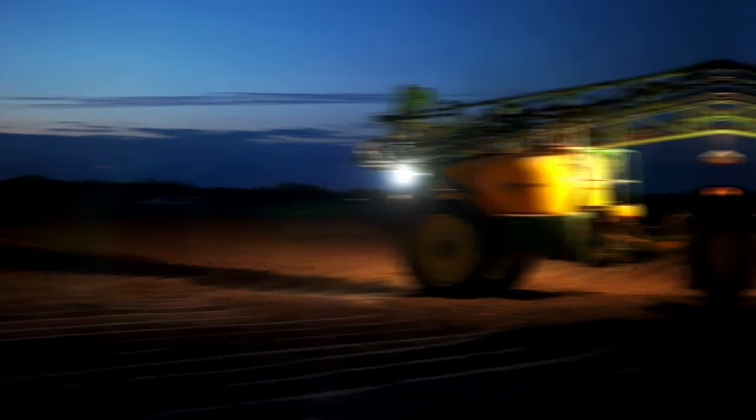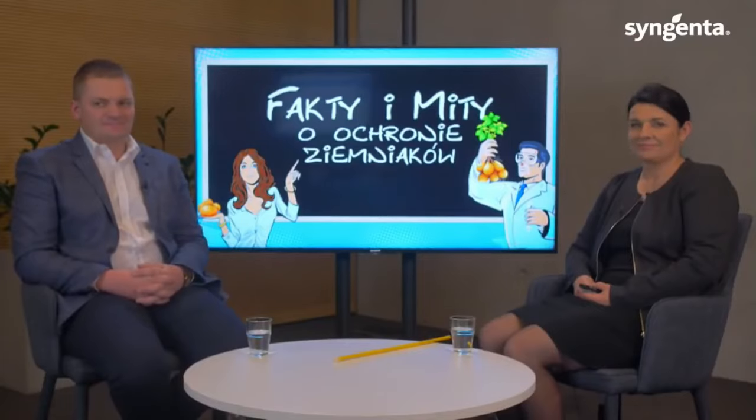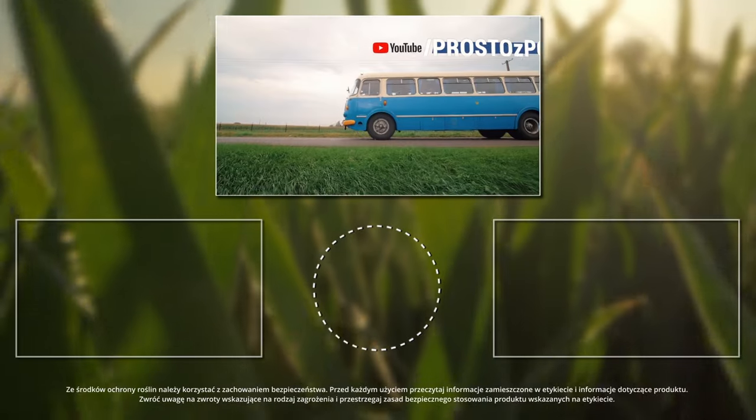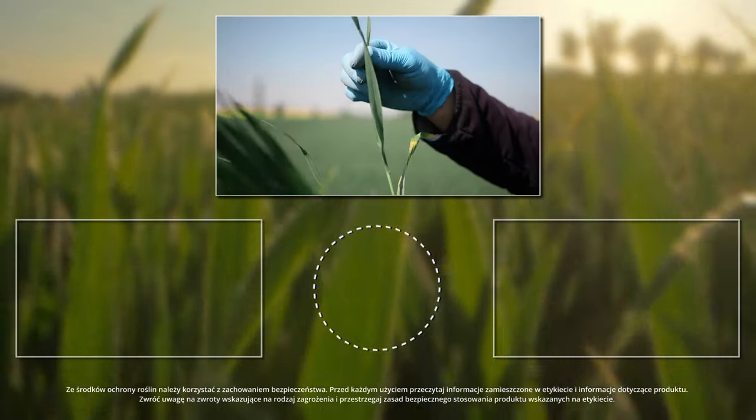It is worth listening to the konferencji ziemniaczanej, carried out by dr Katarzyna Rembarz and Pan Przemek. There are a few episodes which I think must be watched. Every day we are on the pole — in the field — across the whole Poland, and we show the current state of the plantations.